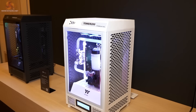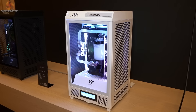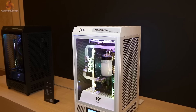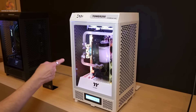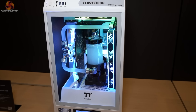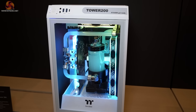Moving on — the Tower 200. I've reviewed the Tower 100, which is tiny, and the Tower 500, which is huge. The Tower 200 looks like a sensible mid-sized case. We can see a vertical GPU, radiator at the front, a little LCD panel, a pump-reservoir unit mounted on one of the fans, and the motherboard hiding away in the back.